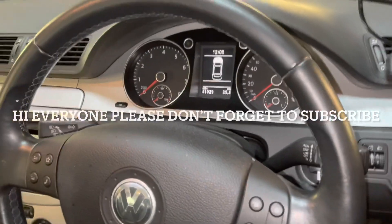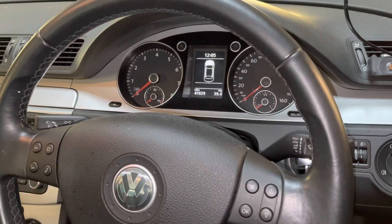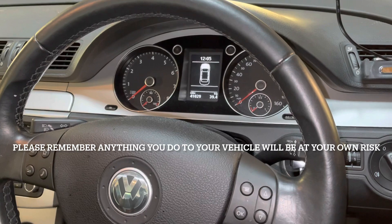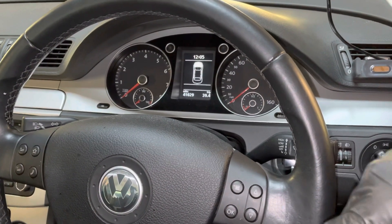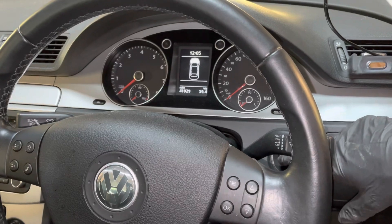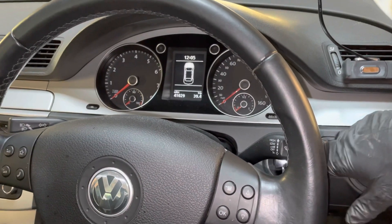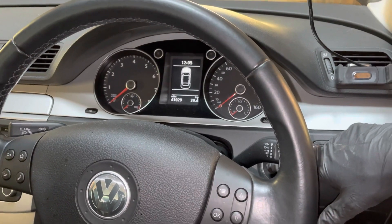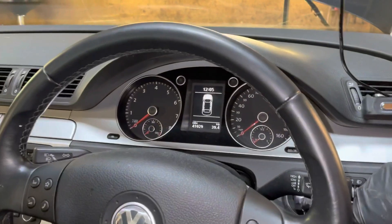Hi there everybody. In this video I have this VW Passat, this is a 2008. I'm just going to reset the service interval — the car just had its service done, but it's due in 6,000 miles or the next eight days. We've just done it a little bit earlier so it can have its MOT.